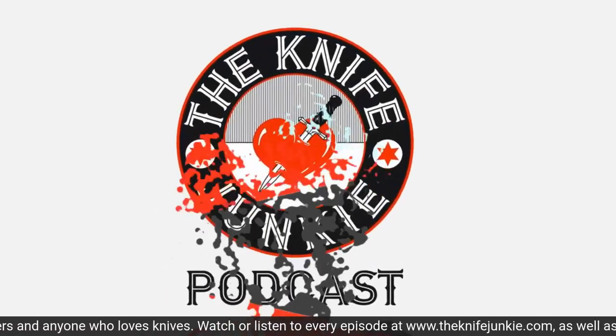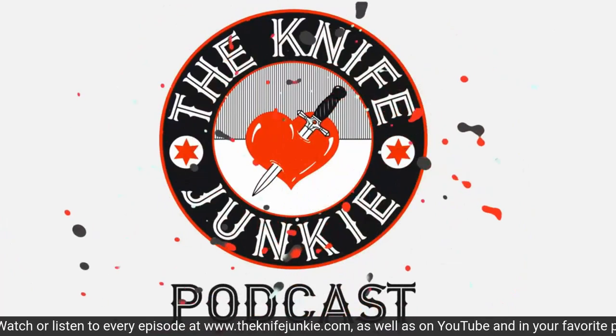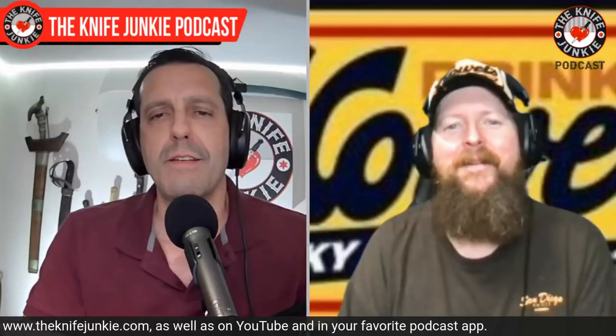Ever strop a knife, even though it gets no real use? Face up to what you are — you're a knife junkie. Mike, how are you doing? I love that new intro. Ever strop a knife even though you know it's not going to get any use? Every day. Yeah, exactly. That's the story of my life. It feels good to strop, man.